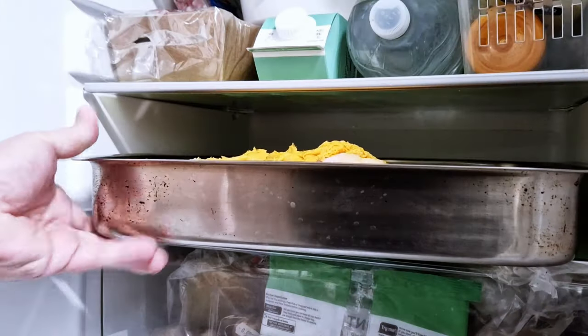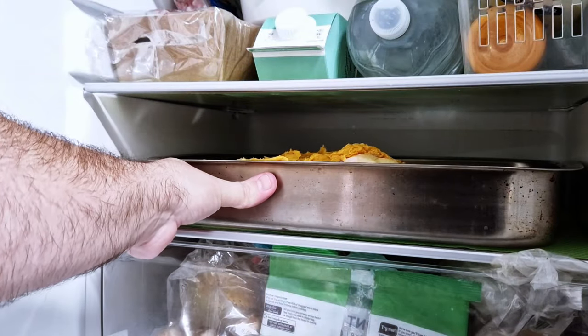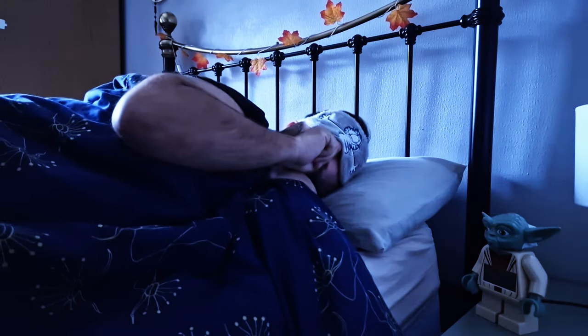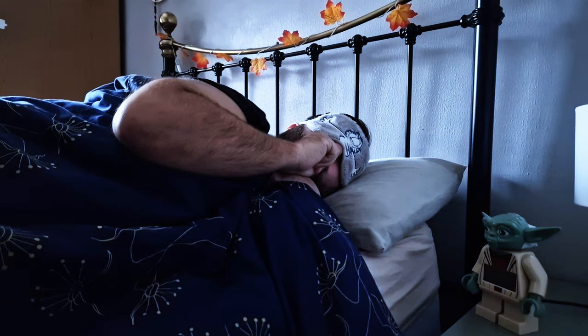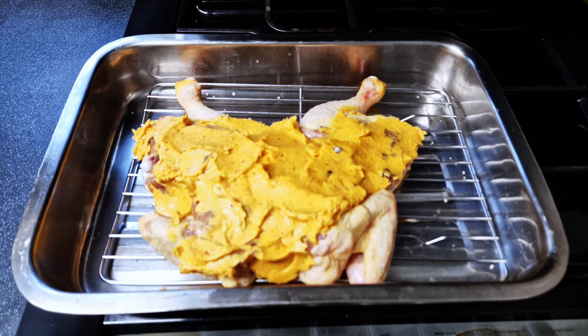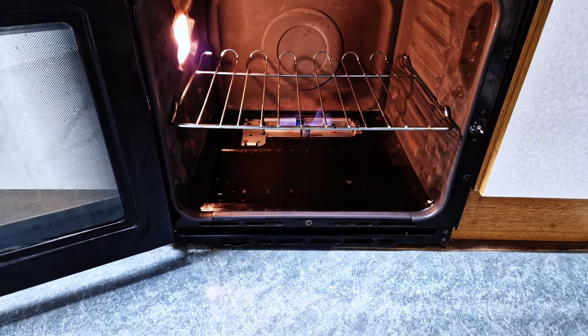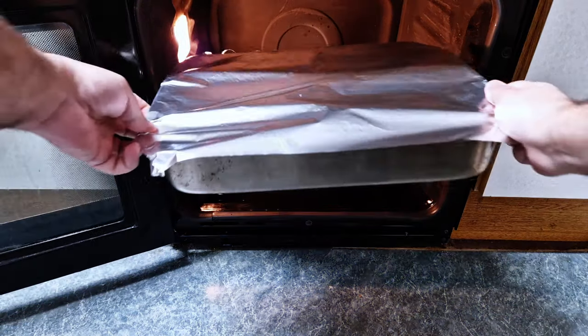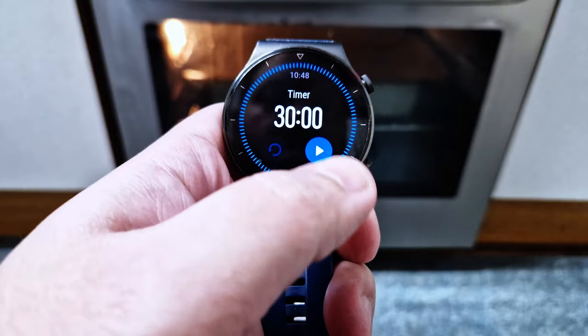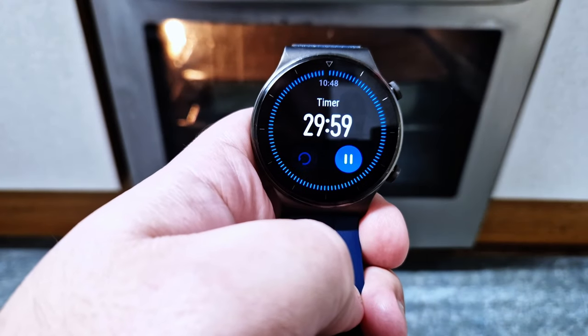Put it in the fridge and let it sit for 24 hours. How hard was that? You can go back to sleep and come back 24 hours later. Preheat your oven to 180°C or 360°F and cover your chicken with foil. Place it in the oven and let it cook for 30 minutes.